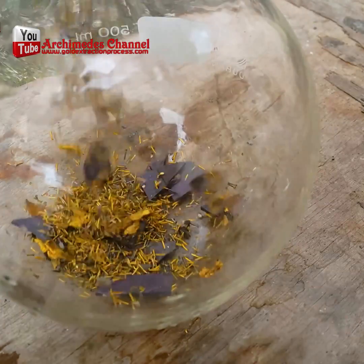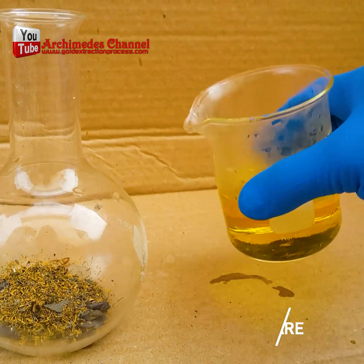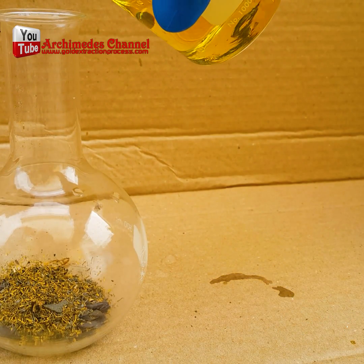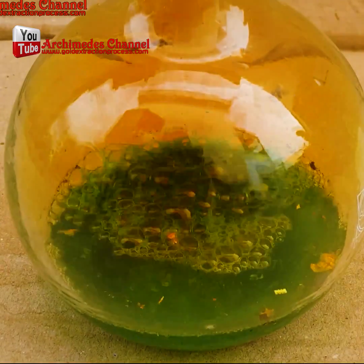To that muriatic acid or hydrochloric acid, we add hydrogen peroxide in a 10 to 1 ratio. Give that a moment to melt down and just look at that chemical reaction — you're left with a dark looking goo.